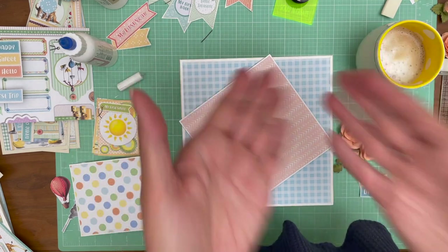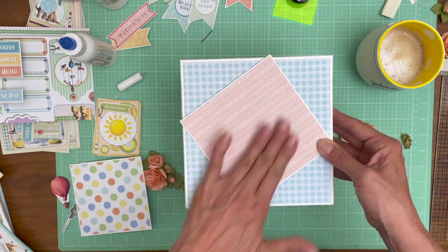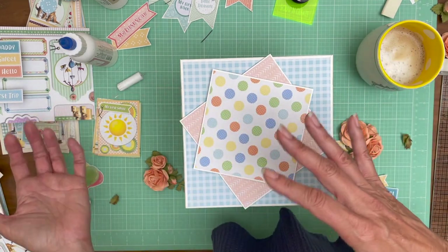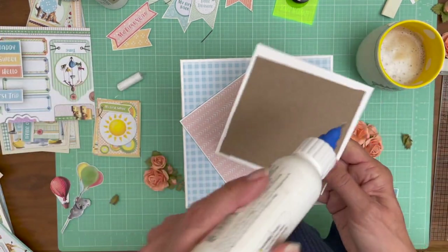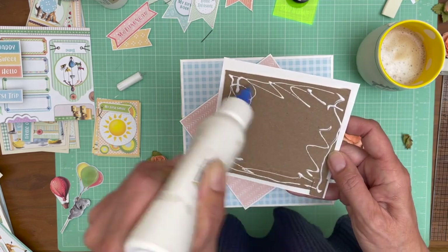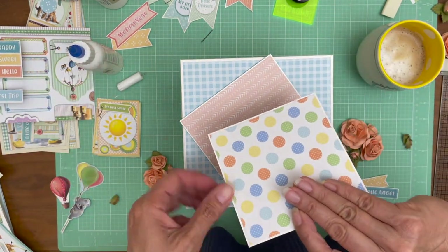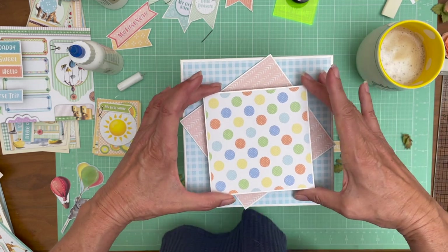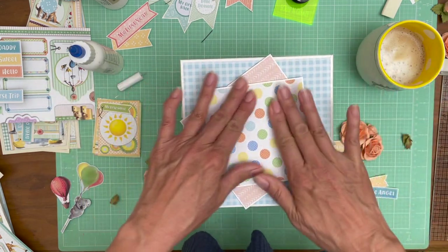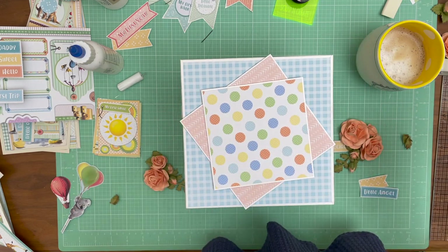It's okay if it goes over the side a little bit, because this lid is going to come off in its entirety to reveal the explosion album underneath. So you can embellish this as much as you want - you don't have to worry about trying to open your book and having embellishments get in the way. One of the nice things about doing a box is you can really decorate it, remove it, and set it aside when you're enjoying the album. It makes me think of a cake topper.